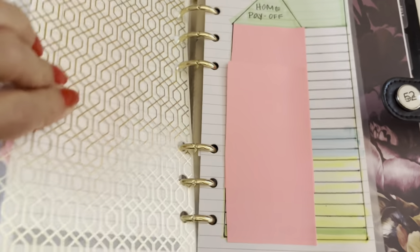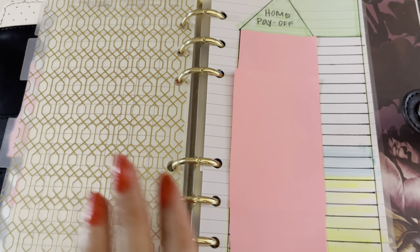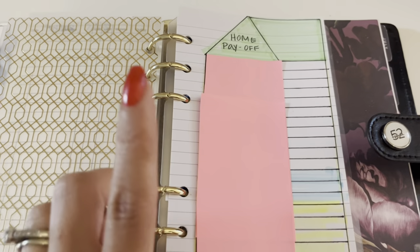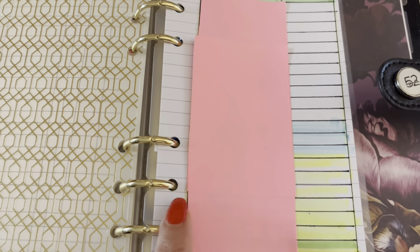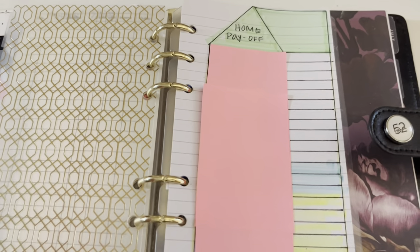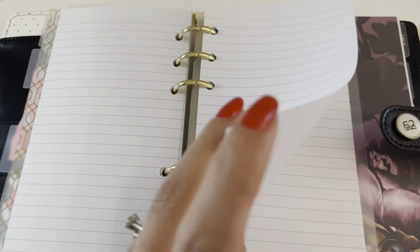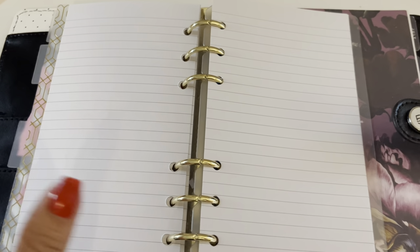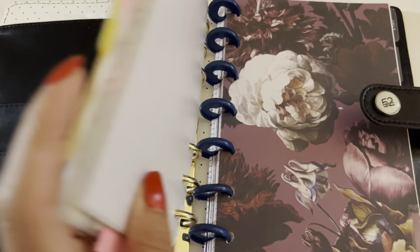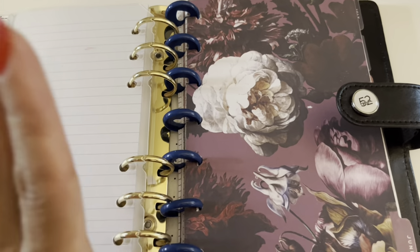In the next section we are working towards paying off our mortgage. This is where I did a little drawing myself — I drew a little house and then track each balance that we pay off, and hopefully we'll get there one day. I also have just extra sheets of paper in case I want to do my grocery list or anything I want to write down. And those are my sections.